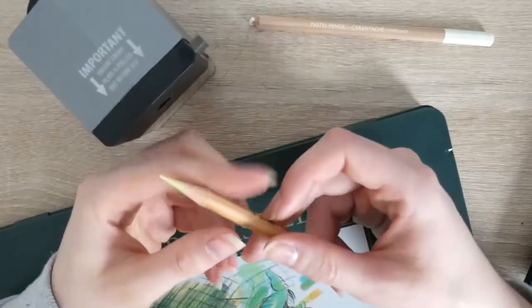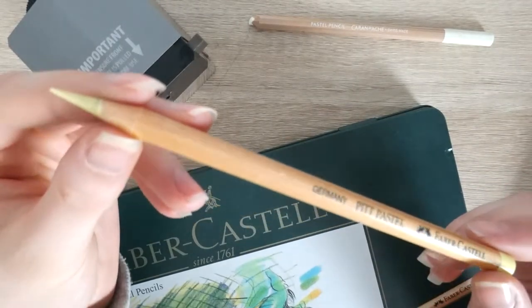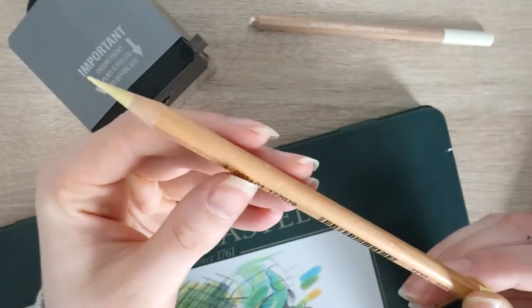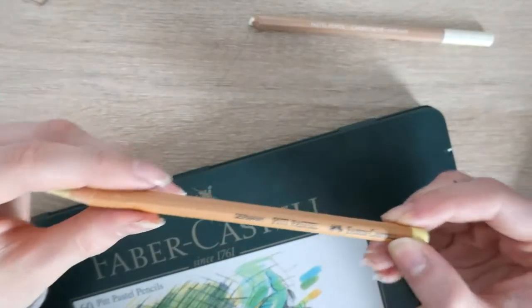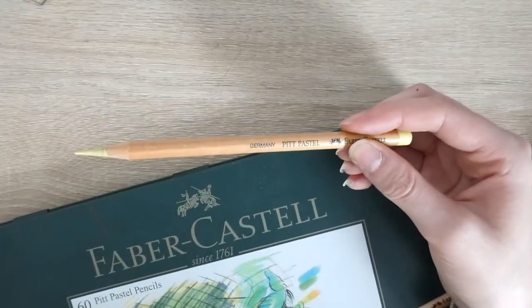Hi everyone and welcome to another YouTube video. In this video I'll be showing you how I sharpen my pastel pencils. Pastels are really hard to sharpen and I've struggled for so long to try and find something which actually works. It's not necessarily a perfect solution, there are other faults, but this works for me.